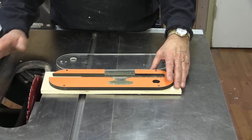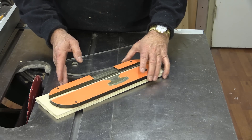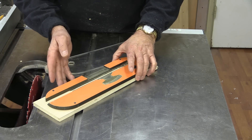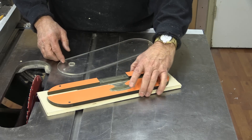Now there are many different kinds of table saws and many different kinds of inserts, and of course all I can show you today is what I do with mine. You'll have to use whatever adaptations you might need for yours, and hopefully a lot of what I do today will be able to apply to what you do.